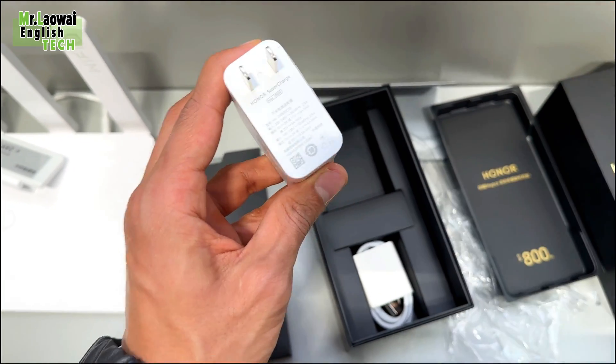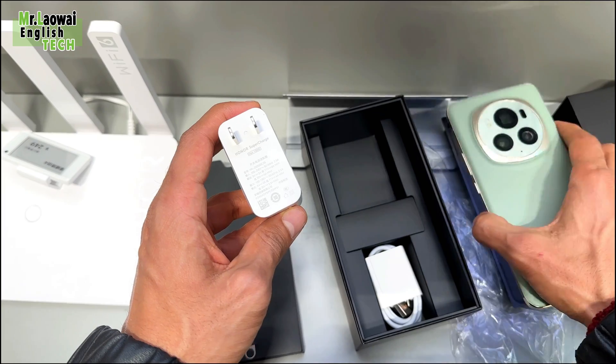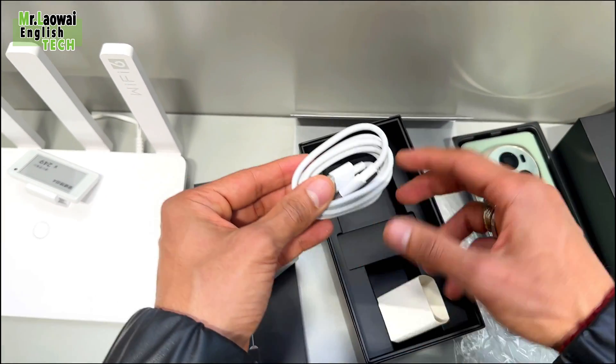To enhance its efficiency, Honor has integrated the self-developed energy efficiency enhancement chip, Honor E1, and the advanced Honor Dual Giannion Power Management System.